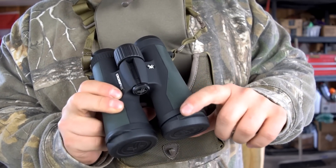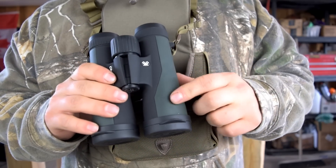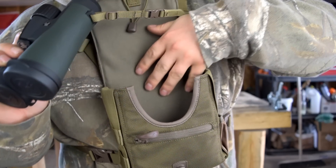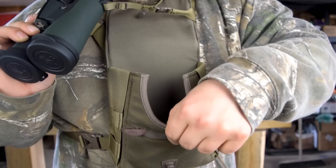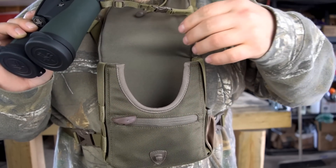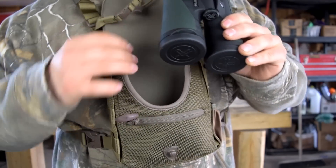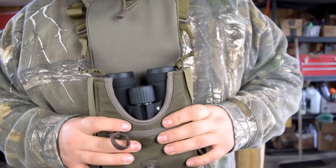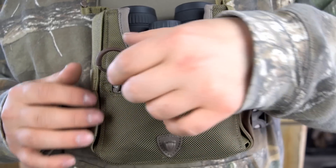You don't need your lens covers while carrying a pack like this — I've taken the top ones off and left the bottom ones on for now. The inside of the bag is all soft felt, almost like neoprene — the whole interior is lined with it, so it's going to be very delicate on your binoculars, which is really nice.